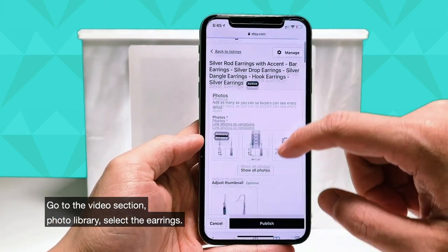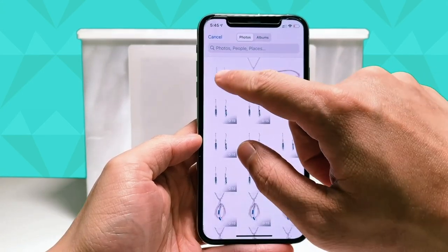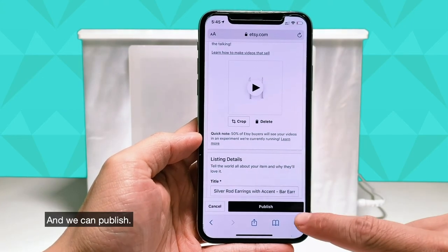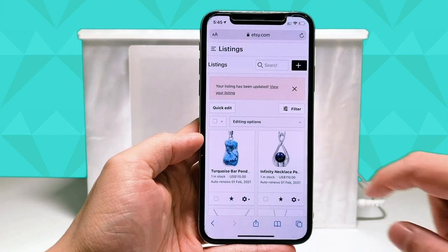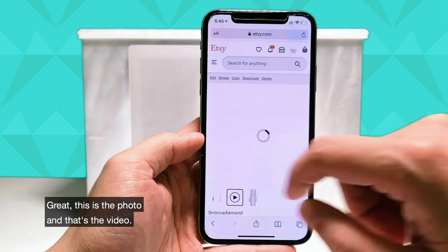Go to the video section, photo library, select the earrings. And we can publish. So let's view the listing. This is the photo and that's the video.